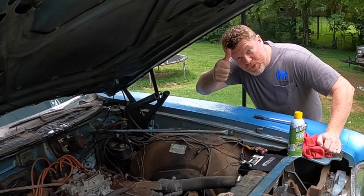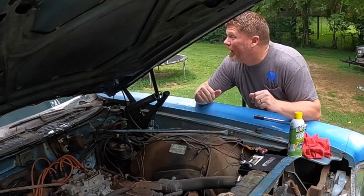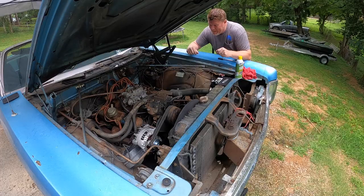Hey guys, Kevin Shaw here, editor-in-chief of Mopar Connection Magazine. We're working on Marsha today, and if you can't already tell, it's raining right now, but I got the top down, so the easy-up is over there, and I'm just going to take the carburetor off.